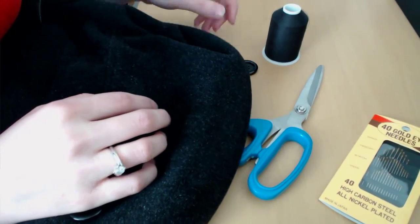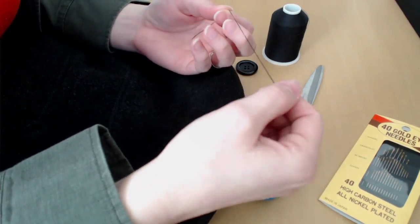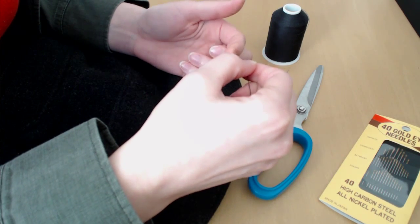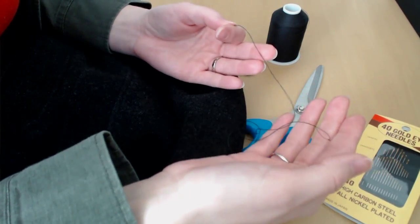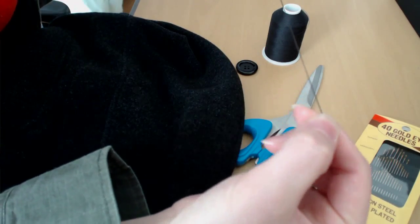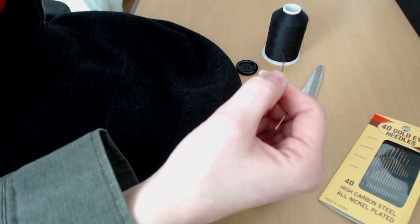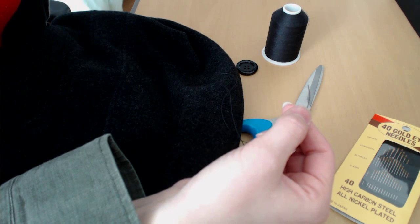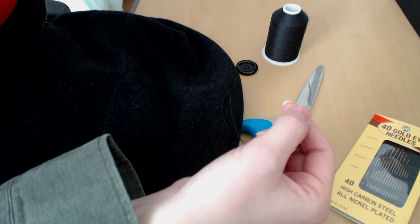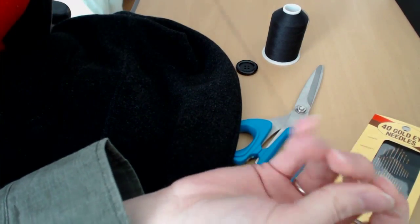This will be a very simple video showing you how to do hand stitching. I am not a professional, but I have been sewing since the age of maybe five or six, mostly hand sewing. I do know how to make simple fixes. In the next couple of videos I'm going to be showing you simple things like sewing on a button, hemming a pair of pants, fixing a tear, or fixing something that has unraveled.